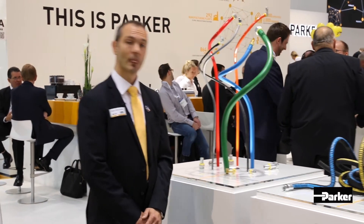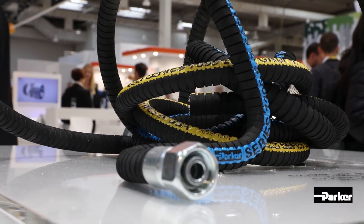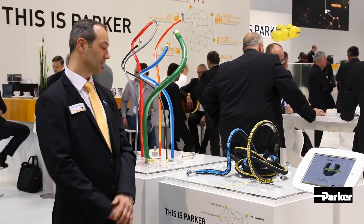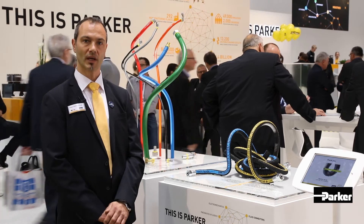Our new product from Host Products Division is the ESET Form Hose. This hose has a very tight bending radius — the inner diameter is also the maximum bending radius. We have it as an automotive cooling hose or for high temperature oil applications. These hoses are usable with crimp fittings.